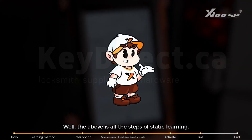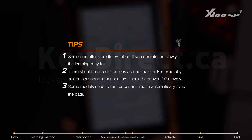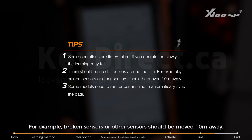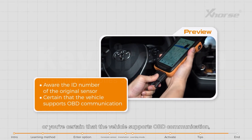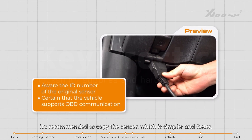The above covers all the steps of static learning. There are several things to pay special attention to. First, some operations are time-limited — if you operate too slowly, the learning may fail. Second, there should be no distractions around the site; for example, broken sensors or other sensors should be removed at least 10 meters away. Finally, some models need to run for a certain time to automatically sync the data. If you know the ID number of the original sensor or are certain the vehicle supports OBD communication, it's recommended to copy the sensor instead, which is simpler and faster.